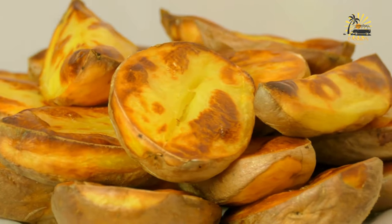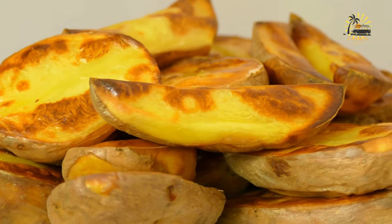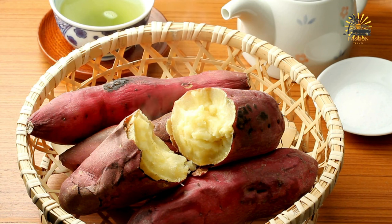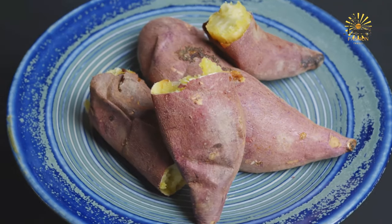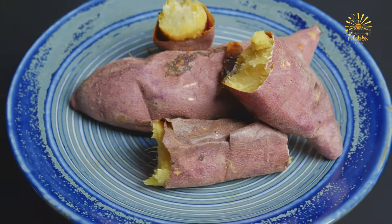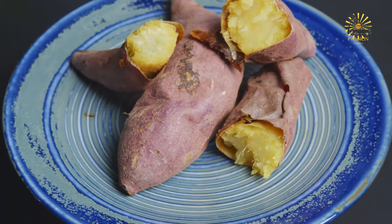Once the sweet potatoes are done baking, remove them from the oven and let them cool for a few minutes before handling. Slice each sweet potato open lengthwise and fluff the insides with a fork. Add your desired toppings such as butter, cinnamon, brown sugar, marshmallows, chopped nuts, or herbs. Serve the baked sweet potatoes hot as a side dish or a light meal.